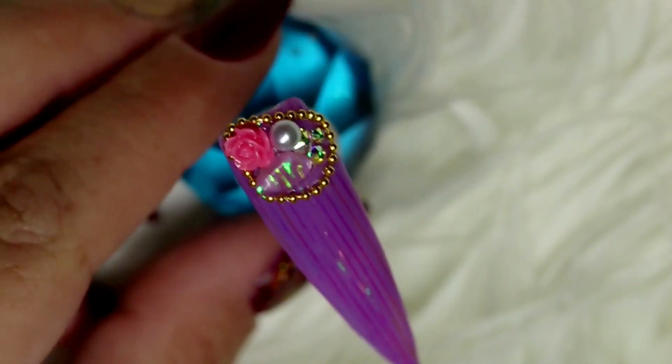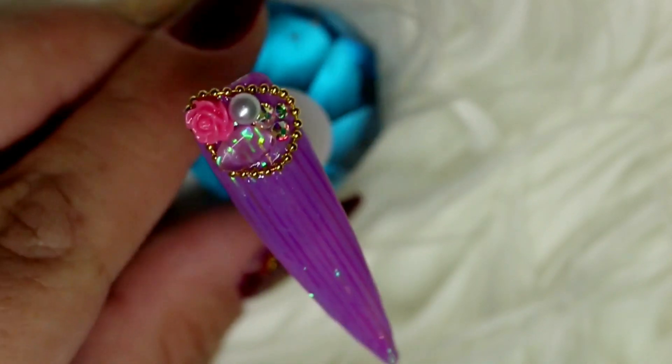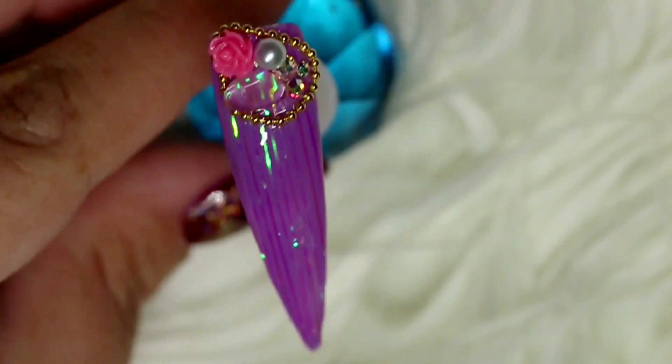And here is design number two — I really love how this one turned out. Let me know what your favourite is down in the comment section below.